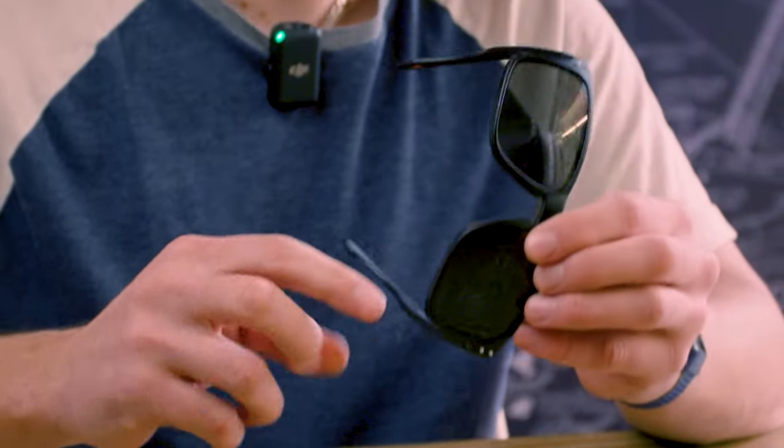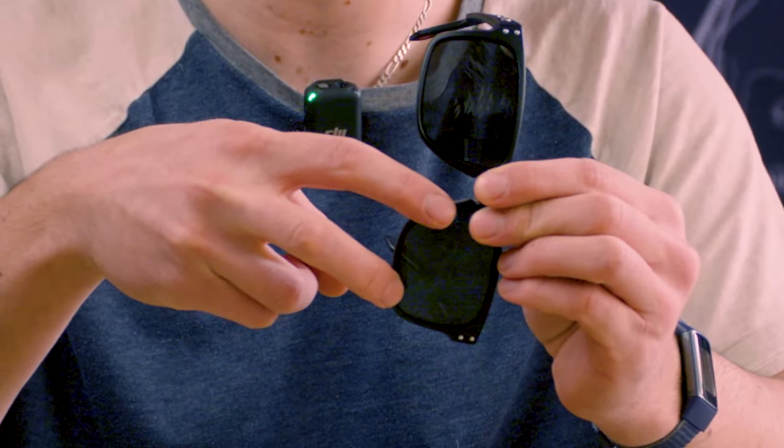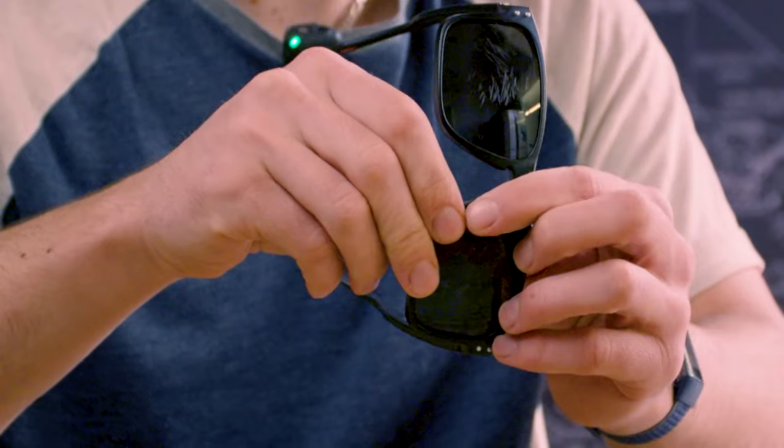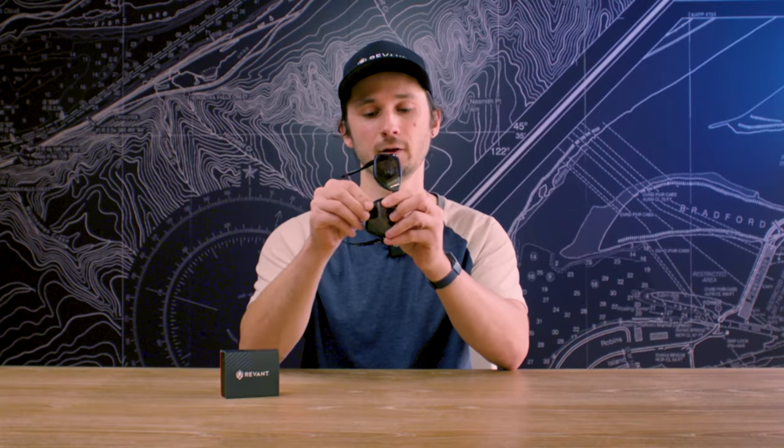The easiest point to go about this is to start on the lower part of the nasal area. We're going to be putting our two front fingers on the front of the frame and then use our thumb on the back of the lens to push through, kind of like this. Once that's popped out and disengaged, you just need to follow through with your back thumb and it should pop right up.